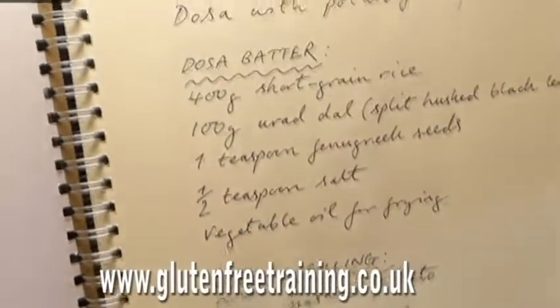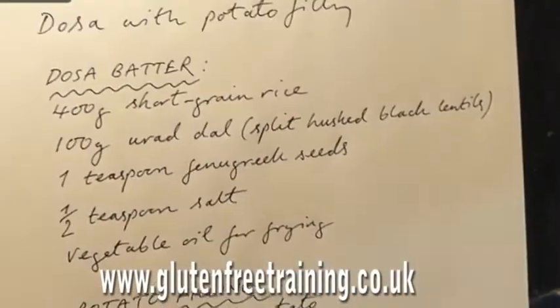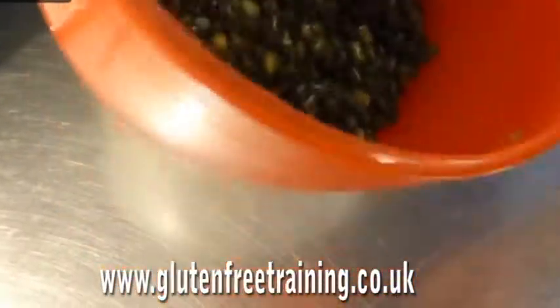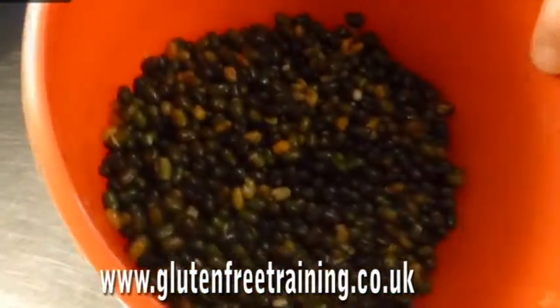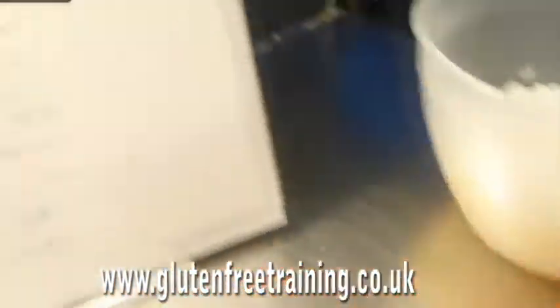To start, you need to soak 400 grams of short grain rice — I used sushi rice for this recipe — in 800ml of cold water. This is 100 grams of black bean dal, and added to it is a teaspoon of fenugreek seeds. Soak them overnight in two separate bowls.